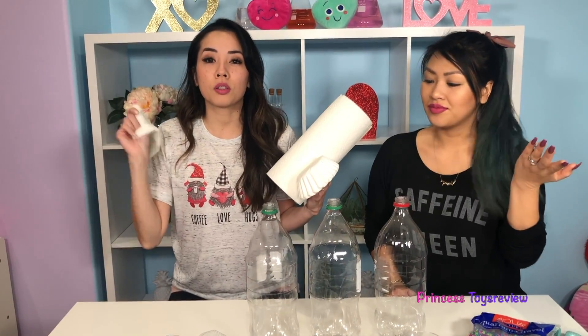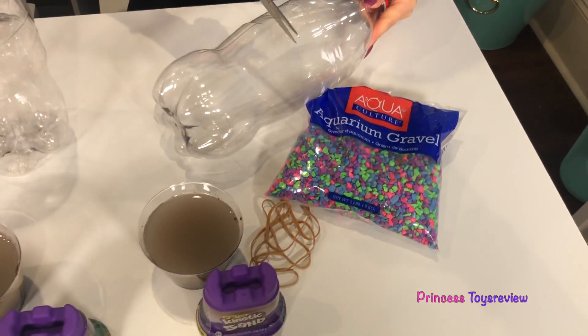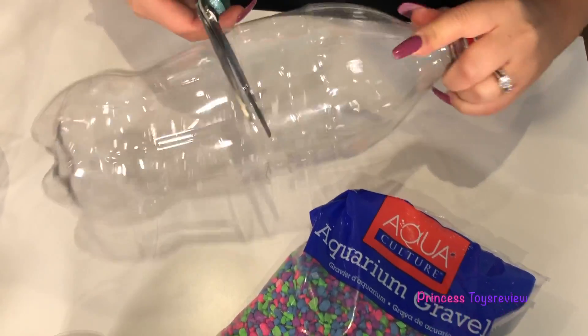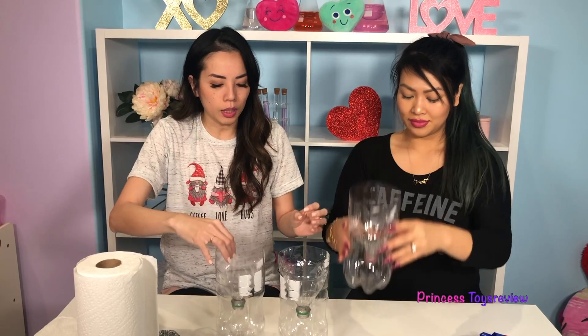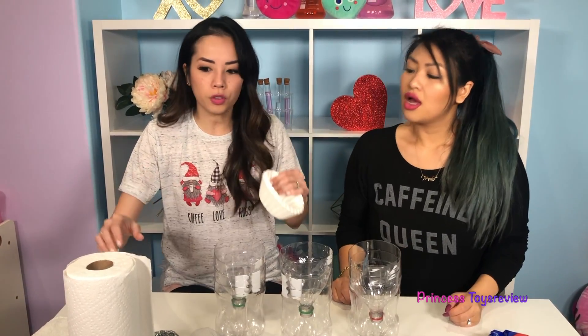I guess we better do the science experiment to see! So this is the part that you're going to have to ask your parents for help! I'm going to start with this empty soda bottle, and I'm going to get these scissors and cut around it. Alright, we're all done, and it's just like this! And then you just place it into the bottom part, like so! But wait a minute, I almost forgot — we need to add our filters!